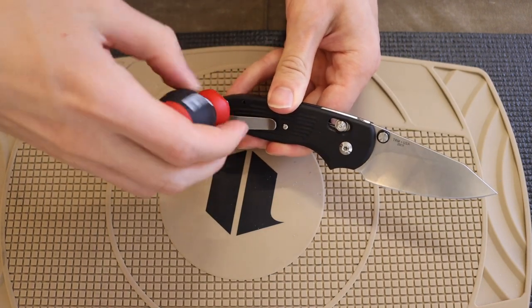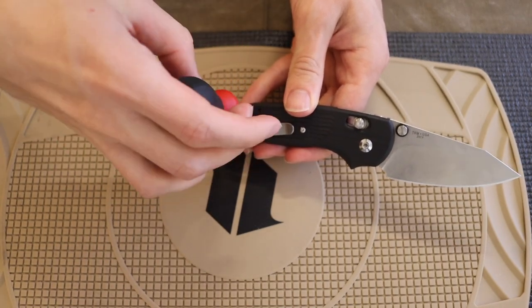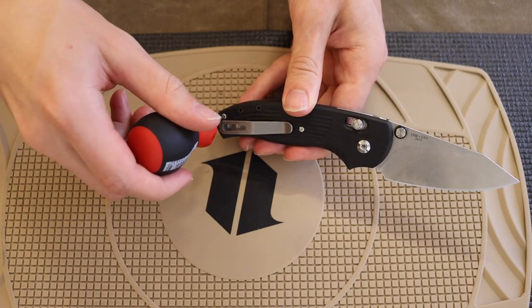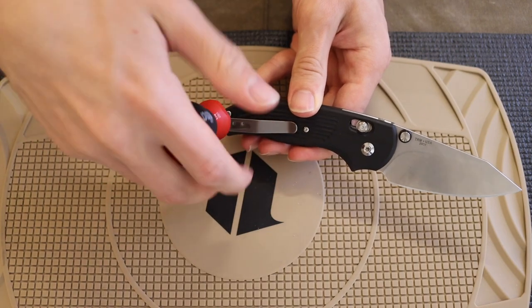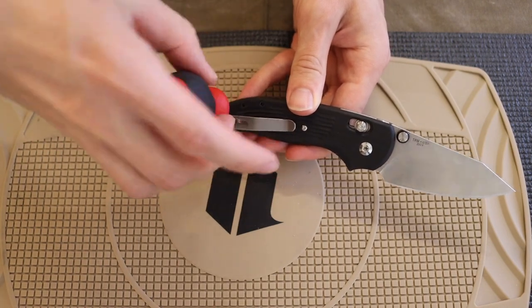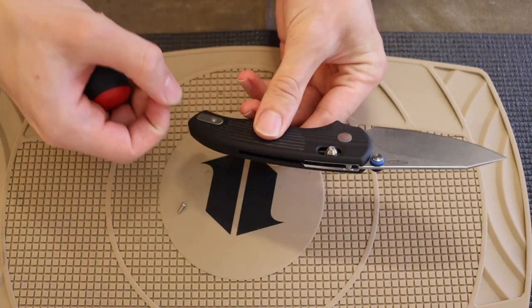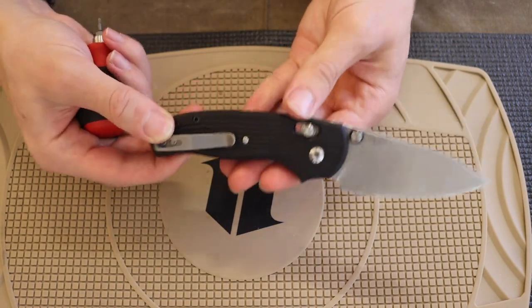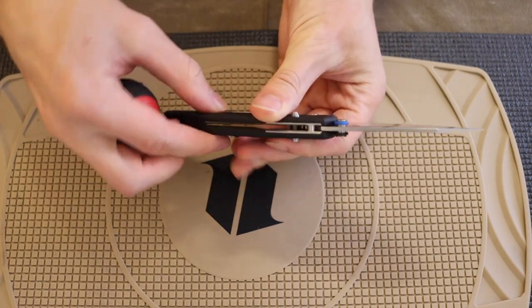That said, I think overall it's a fairly decent design. I love the ergonomics — the user portion of this blade I totally dig. And the biggest thing is I love the fact that this blade is super slicey. It's the same stock thickness of CPM 20CV that all the TRM blades use.